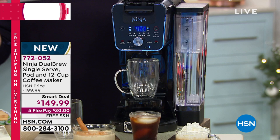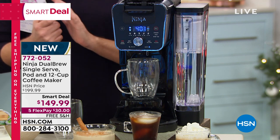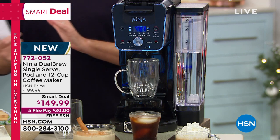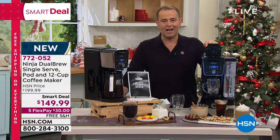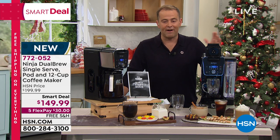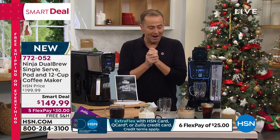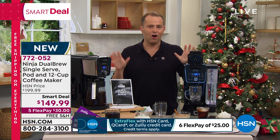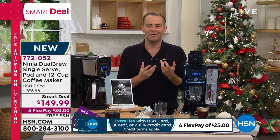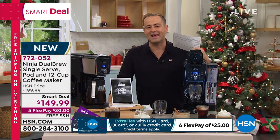Grounds and pods, coffeehouse-style drinks the way you love them. This product has launched to rave reviews not just at HSN but all across the country — it's one of the hottest holiday gift ideas. It is a smart deal. My good friend Guy Yvan presented this earlier and sold through the majority of what we had available, so we have the remainder tonight at $149 on five flex pay with free shipping and handling.